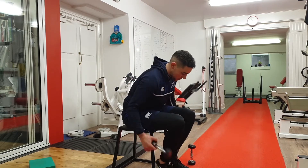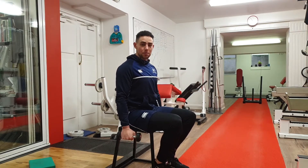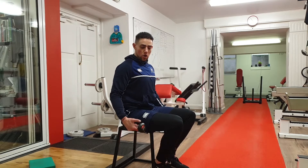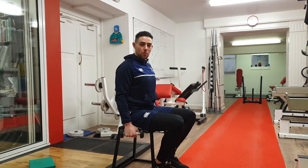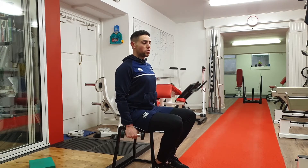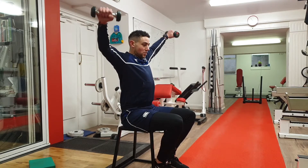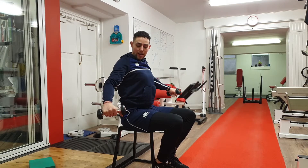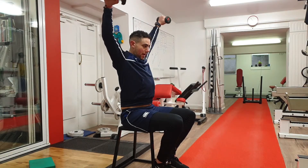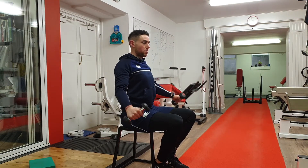So lateral raise first — you're going to have a dumbbell in each hand, and we're going to focus on keeping the tension on your shoulders, because when you use dumbbells, it's a lot easier in this part of the motion and there's not really as much tension on the shoulders as there could be. So when you do a lateral raise, you're going to have your arms slightly bent. You're going to lift your hands up above your head like this, and only come down to about three quarters of the way down, and then all the way back up — keeping constant tension throughout the movement.